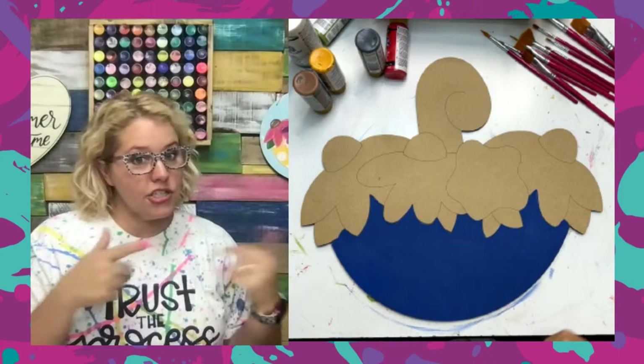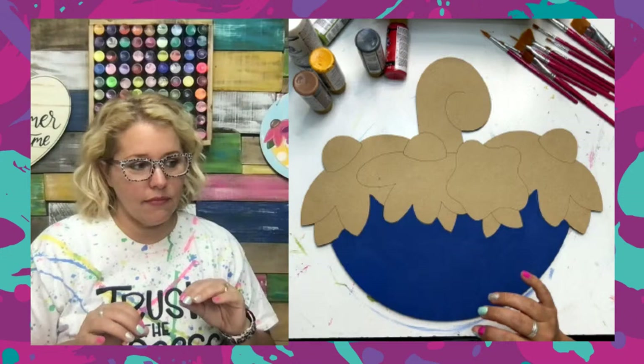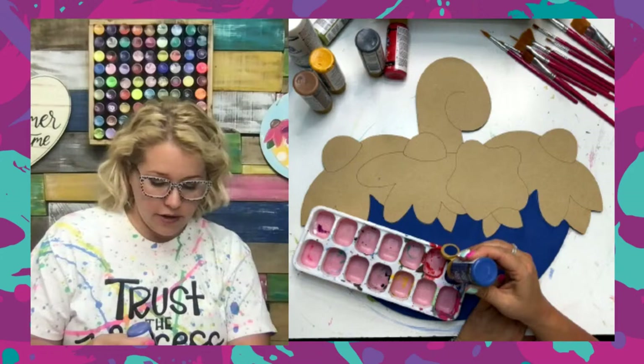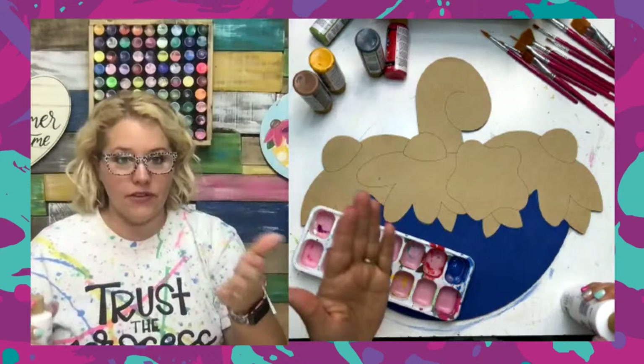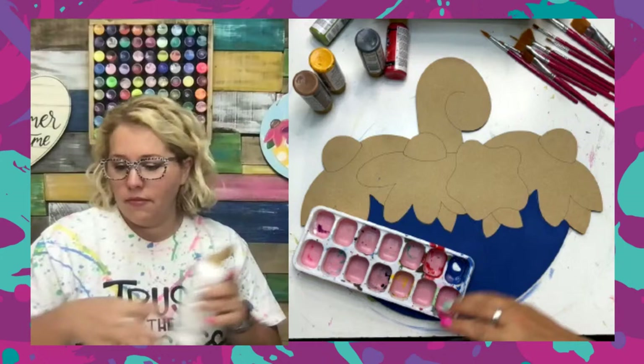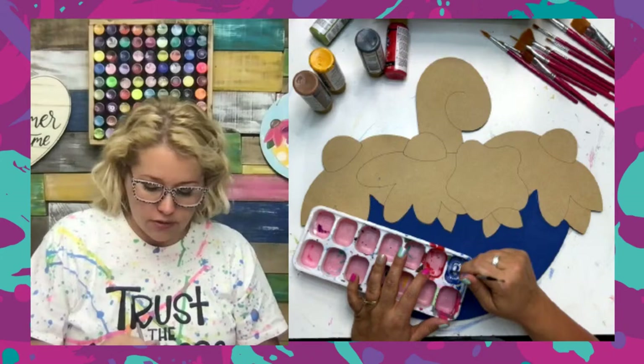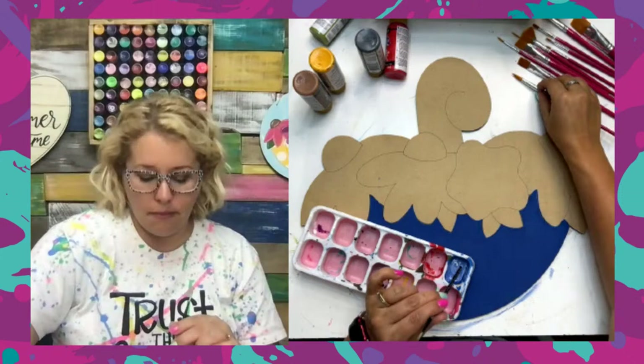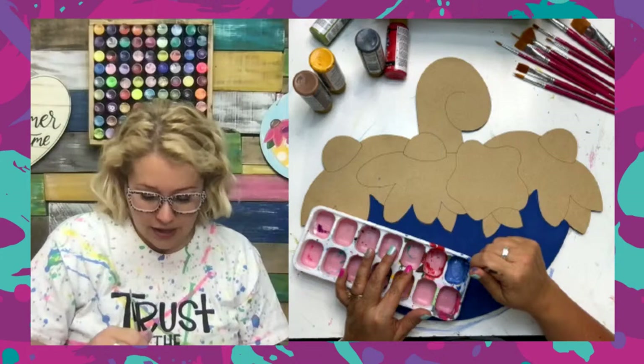We're going to mix a little bit of white with our blue to make a polka dot color. I could just pick another color to do polka dots with, but it always works out better for me to just add a little bit of white to the color I just used and mix it up. The easiest way to do a lighter dot on the color you just used is to just add white and start there. I'm going to use the bottom of the brush handle to mix this — I prefer that method instead of using the paintbrush bristles because it gets all up in the ferrule and is almost impossible to wash out, and over time that ruins your brushes.